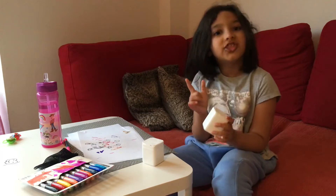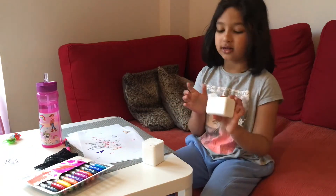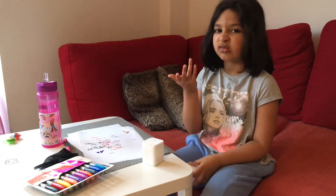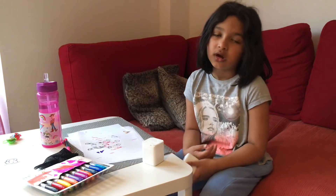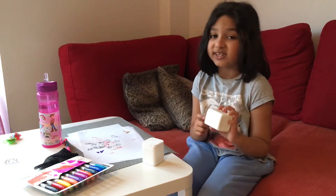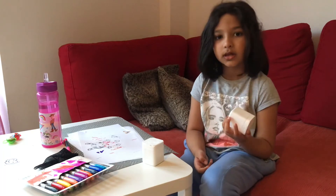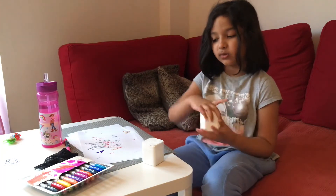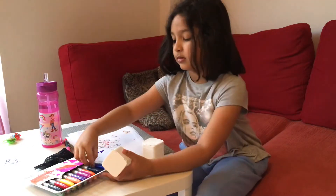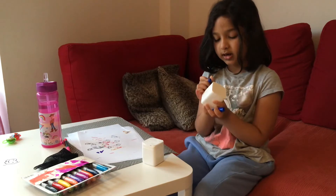Everything is plain and white like a 3D Rubik's cube. I think I know what to draw - a Rubik's cube! It's like a 3D square, and a Rubik's cube is like a 3D square. So I'm going to do it. I got my blue marker, starting now.